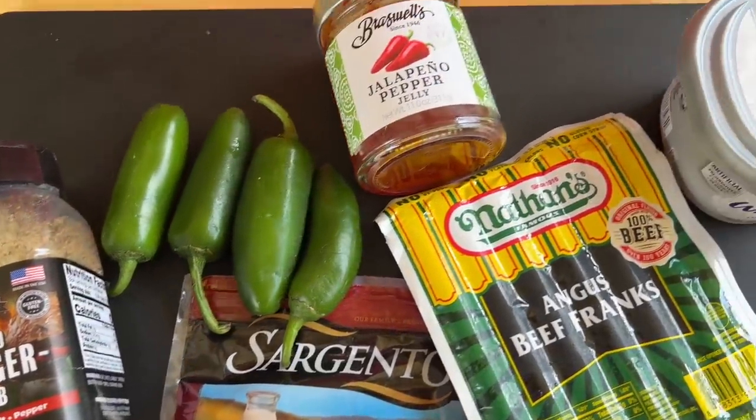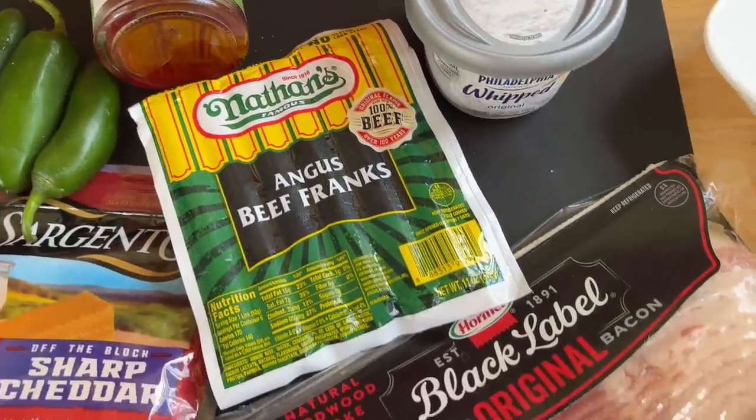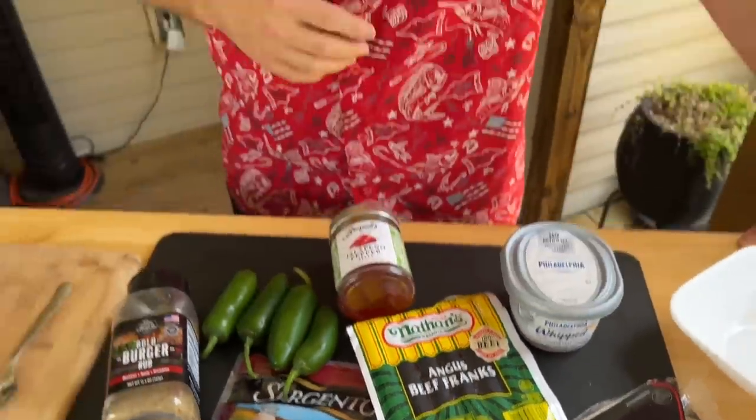Jalapeno popper bacon wrapped hot dogs. This is gonna be a treat. Hey guys, welcome to Flat Talk King. Today is all about our 4th of July special and we got a crazy one for you.